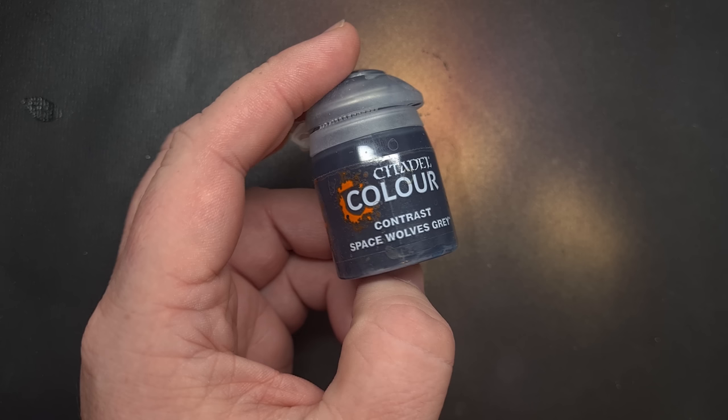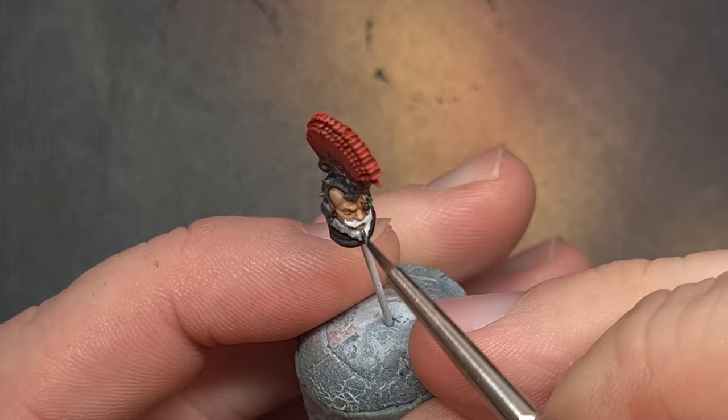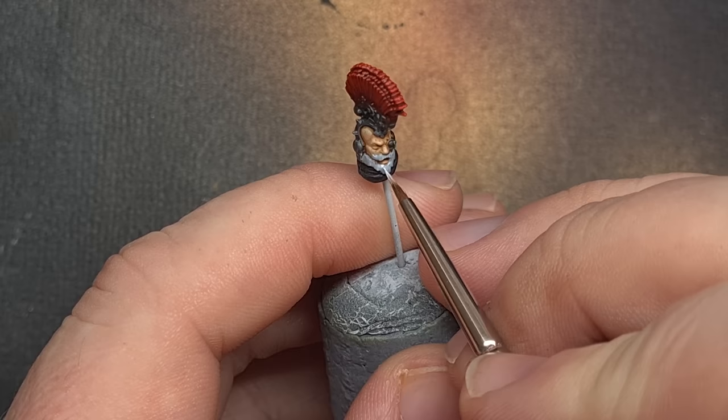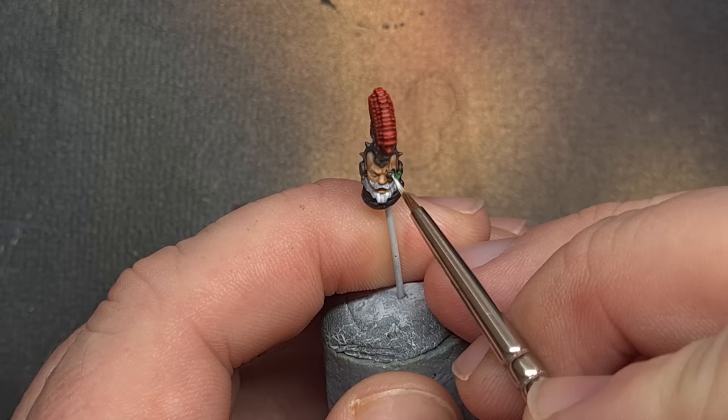I'll shade the Praetor's beard next — and that fantastic moustache. I'm going to use Space Wolves Grey Contrast Paint and just put a little bit around there. This will drop into the recesses of that shape and give you some nice definition on the beard. It's time to highlight the beard using Pro Acryl Titanium White, which is a fantastic white paint that covers amazingly well. For the beard we're looking to do downward strokes from top to bottom, going for a line effect that gives the beard a little bit of texture.